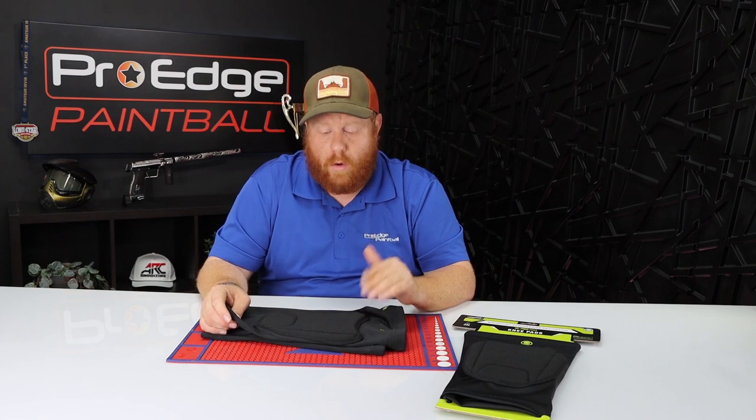If you have any questions about these or comments, let us know down below. We hope you found the video helpful, and if you did, please like and subscribe so you can keep getting content from us. Don't forget you can shop us in store or online at proedgepaintball.com — thank you and have a wonderful day.